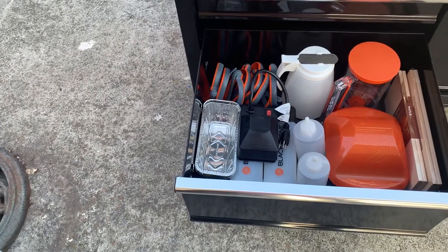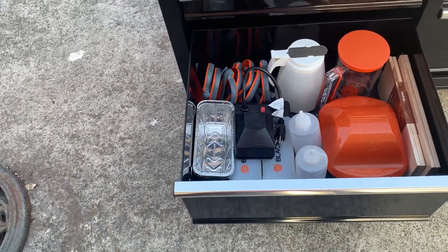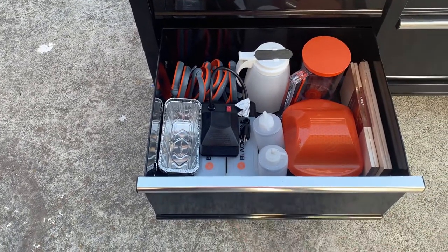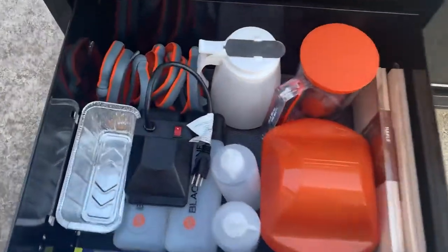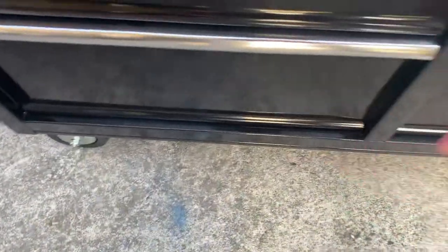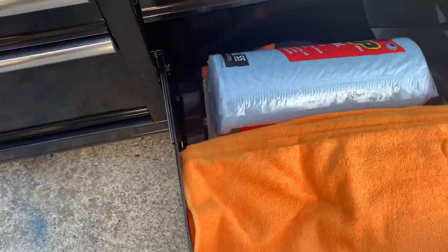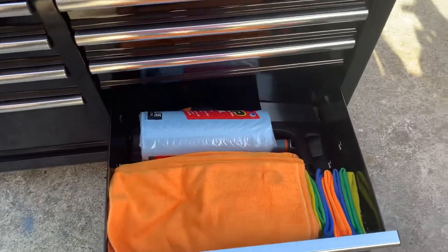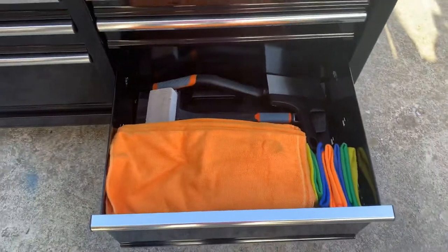And of course my disposable grease trap pan liners. This right here is the motor to my rotisserie, which I've got a video coming up on pretty soon.